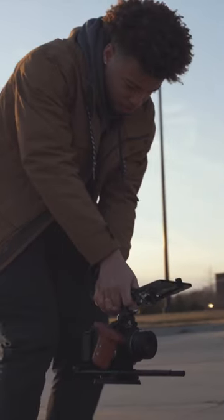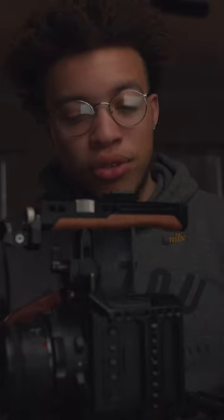Internal NDs, the whole everything. This is a full cinema body, so it's a proven and true workhorse that can fit into any type of workflow.